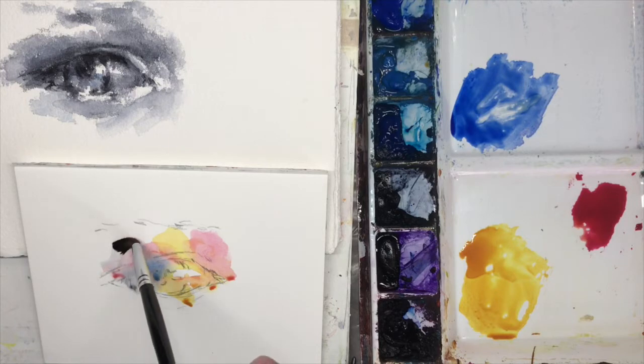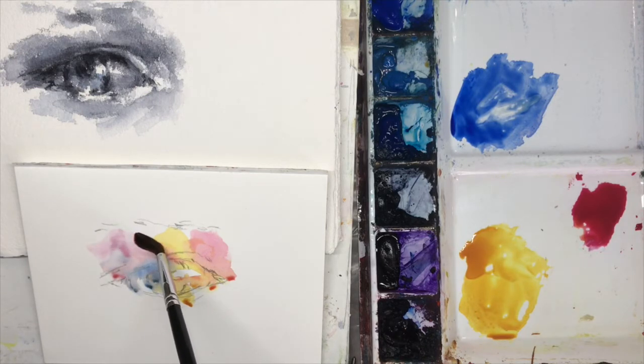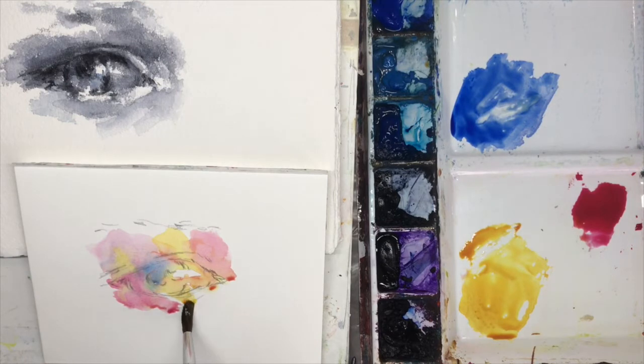Coming in with some darker value here. The paper I'm painting on is hot press - that's why it's very smooth with not much texture to it, and the color just runs. I love it. This is what I do my portraits on. I teach a workshop called Faces and Figures and this is really the technique that I use. Adding some more light value down here.